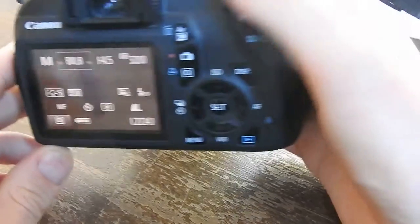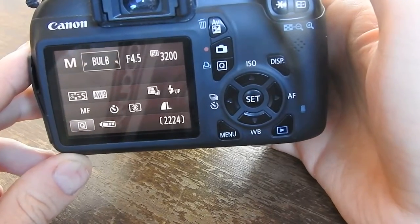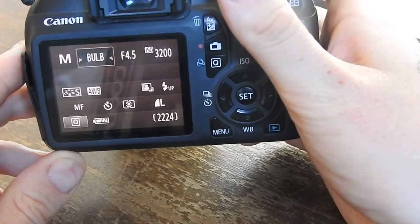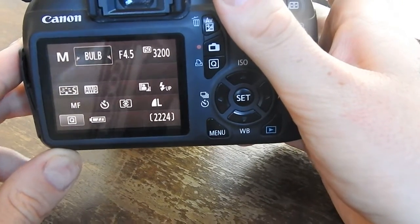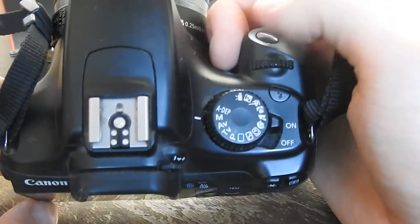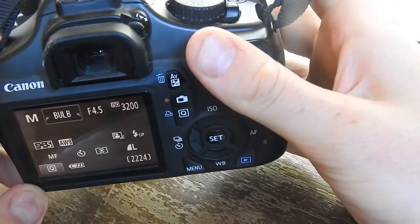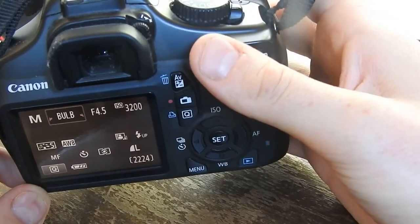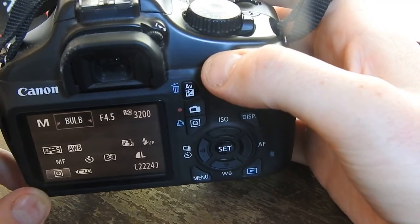However, if you keep scrolling past 30, it goes to the bulb setting. What that means is it's as long as you want — if you hold the shutter here for a minute then release it, it'll expose for a full minute.